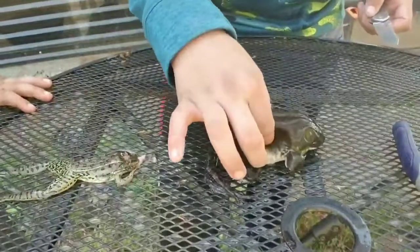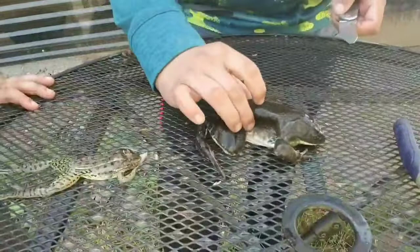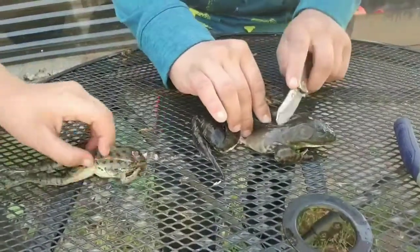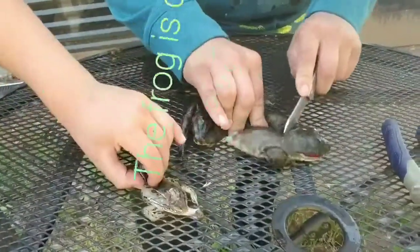What you want to do is grab the frog — this is the backbone. You want to grab the frog right here like this, so you can pick it up by the backbone. Grab it with your middle finger and your thumb, then press down in the middle with your pointer finger.